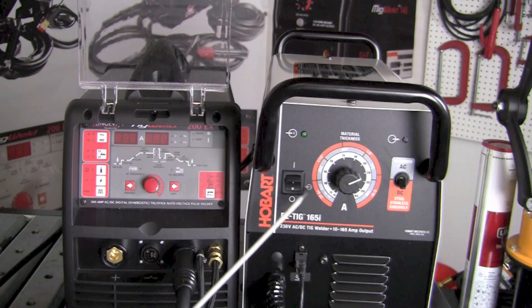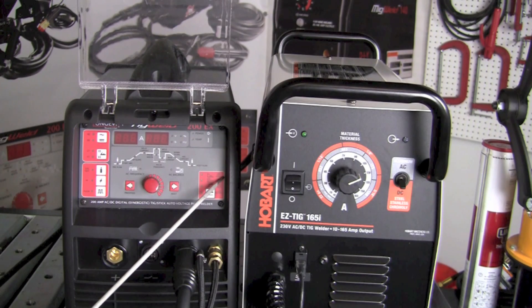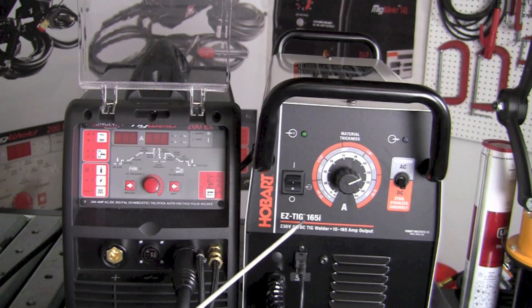Nothing like this on the EZTIG 165i — just one knob to adjust amperage and one toggle to adjust polarity. This machine, unlike the EZTIG 165i, is also capable of doing stick welding. We can remove the TIG torch and install the stinger or electrode holder, and by making adjustments in the lower right corner of the front panel, we can do stick welding. We can turn on the stick welding function and adjust arc force, soft start, and arc length or dig force.